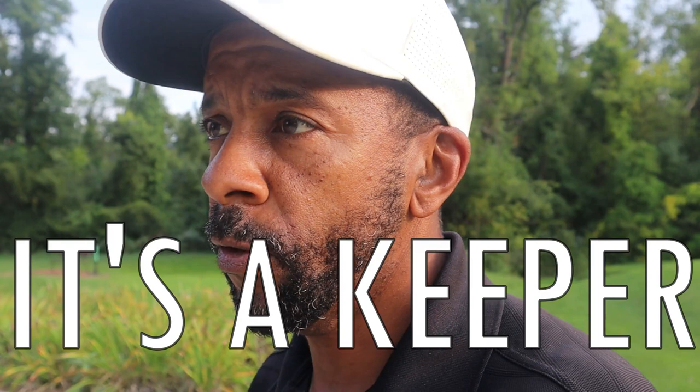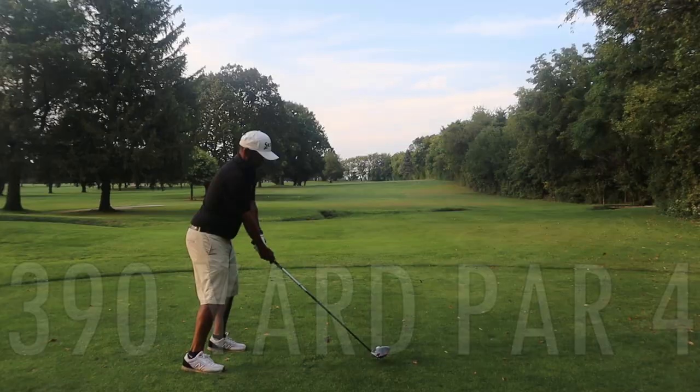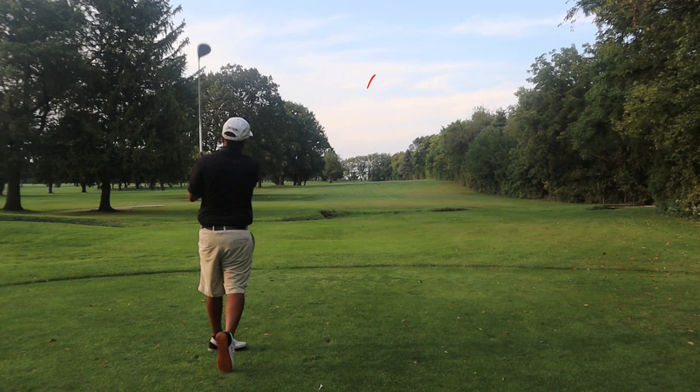Therefore I'm going to play one more hole with it — 390-yard par 4 uphill. Okay guys, that ball felt really good, felt good off the club face, not super firm. Let's hope it went as far as I think it did — at least far for me. Let's see where it's at.